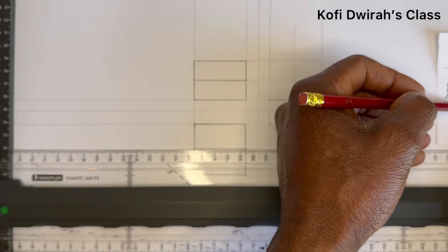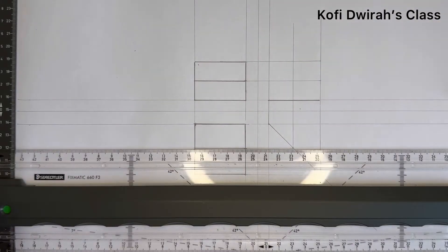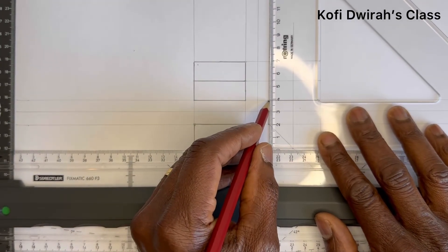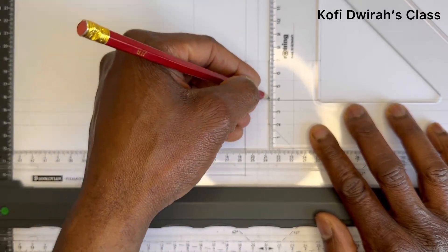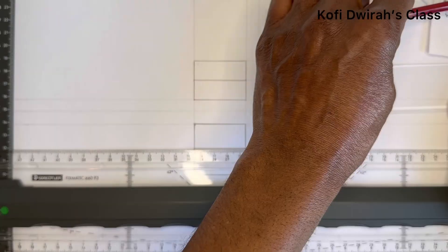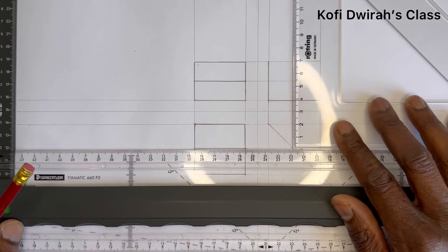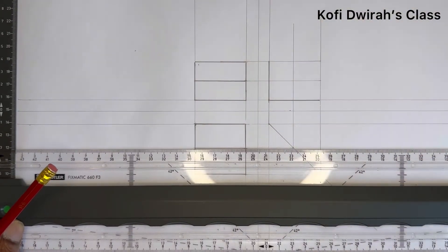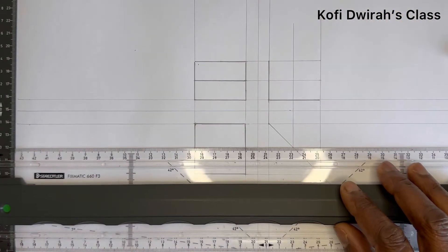We have the height, which is from here to here — 30 millimeters — and we have this here. With your set square and T-square, just draw this line up to here. Look at this figure — the distance from here to here from the height is here, so with these lines you just draw a straight line. With your T-square, let's draw this line. For the end view, you first draw this with your T-square.